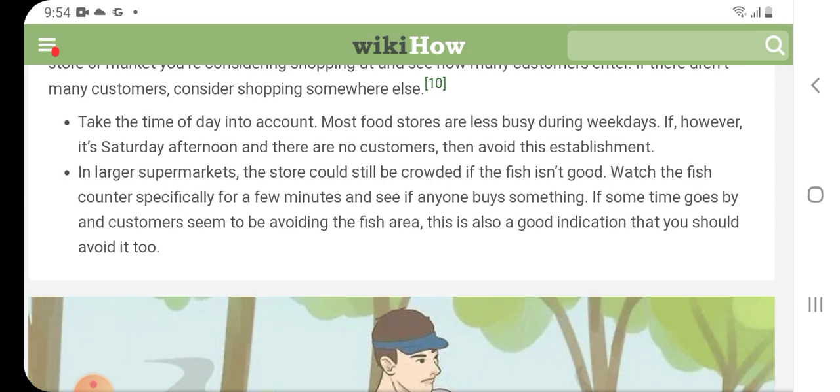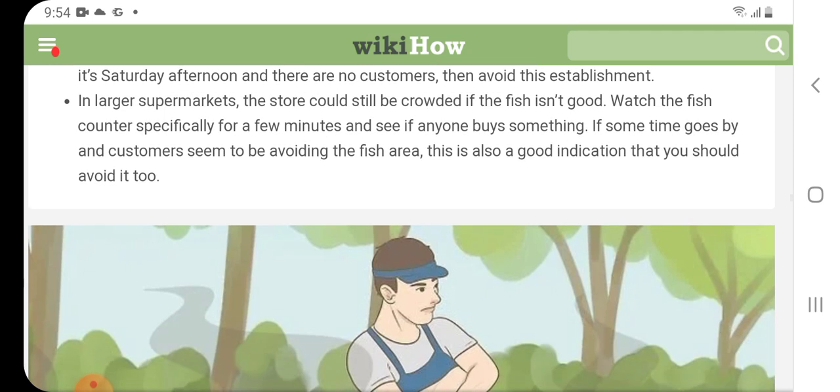In larger supermarkets, the store could still be crowded even if the fish is not good. Watch the fish counter specifically for a few minutes and see if anyone buys something. If customers seem to be avoiding the fish area, this is also a good indication that you should avoid it too.